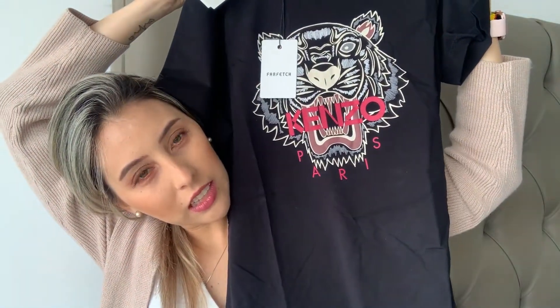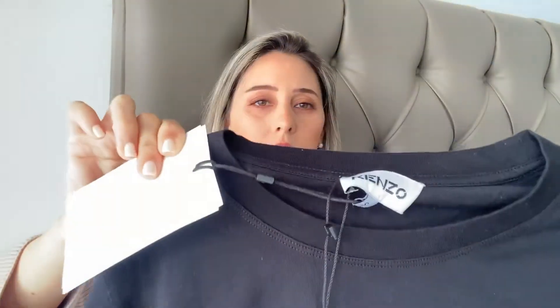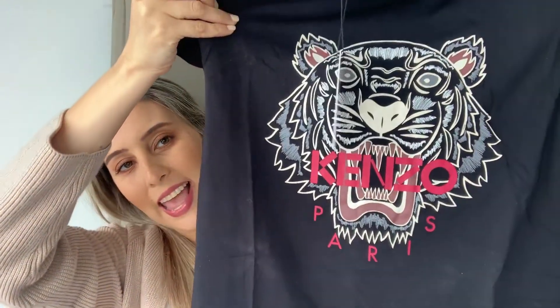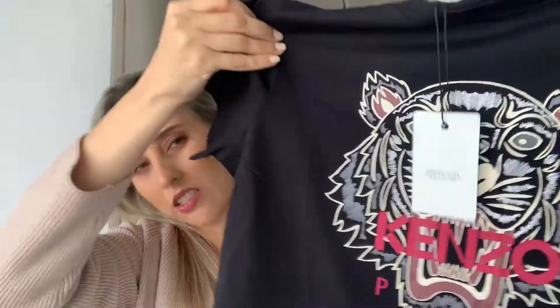This is black — it might look a little bit blue on camera but it's actually black. The Canel logo is in dark pink and the tiger is in a cream color, not white — it's like a cream with some white details.